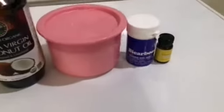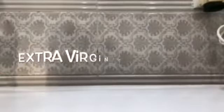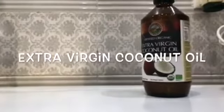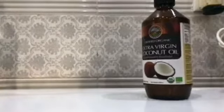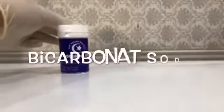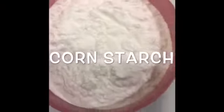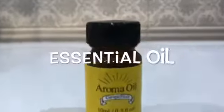Here are the four things that we need. The first one is extra virgin coconut oil. Next is bicarbonate soda. We also need cornstarch, and the last ingredient would be essential oil.